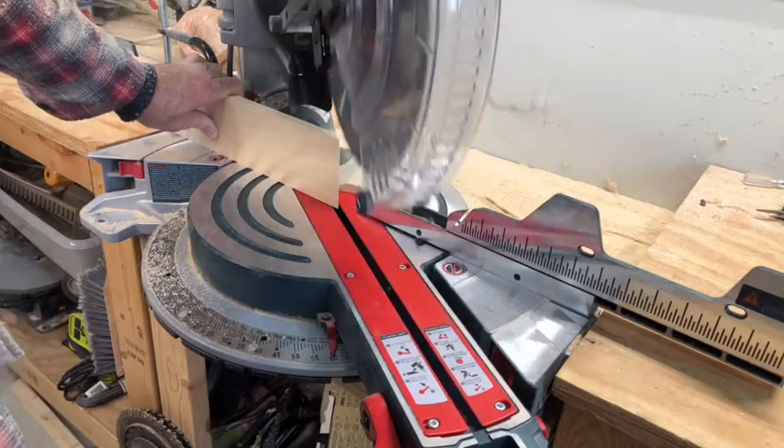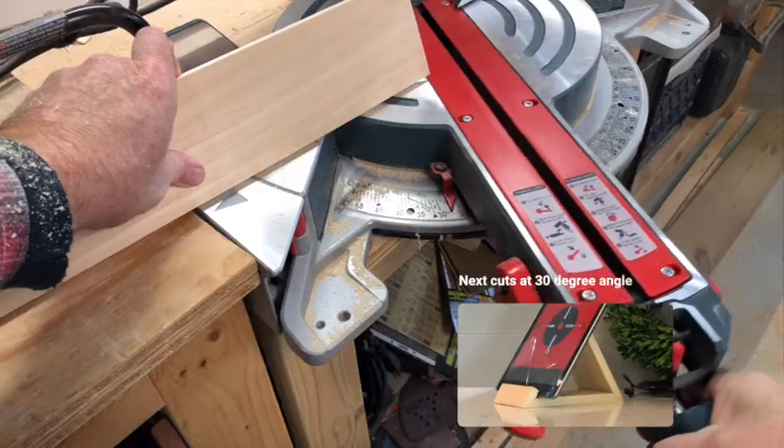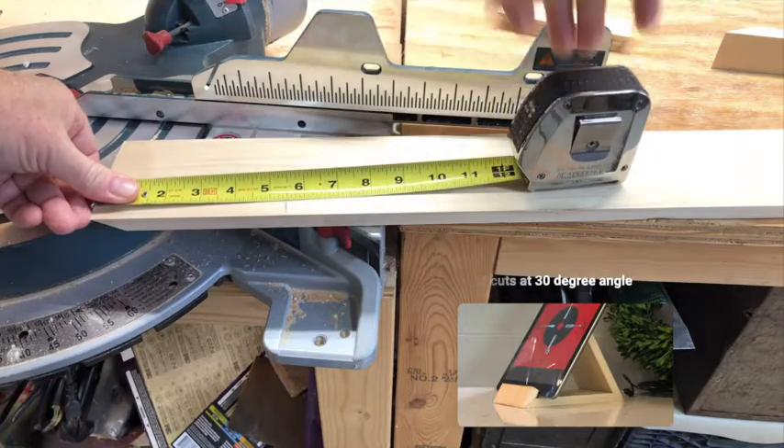I then cut the front of the stand at one inch. I changed my angle to 30 degrees and cut the back at five and a half inches.